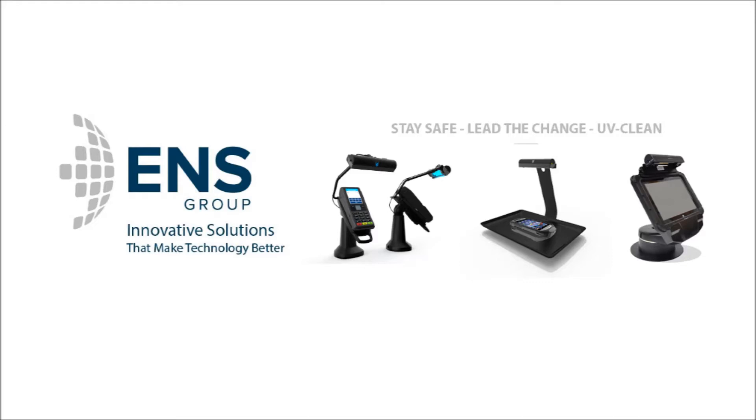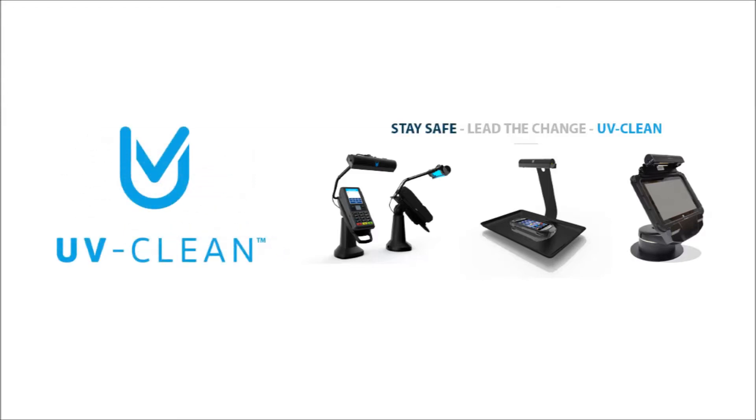ENS are proud to have developed a safe, no-touch, automated disinfecting solution which kills 99.9% of bacteria and viruses such as COVID-19. Using UVC light, UVClean disinfects without liquid detergents, which can easily damage electronics.